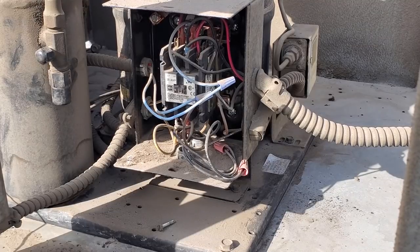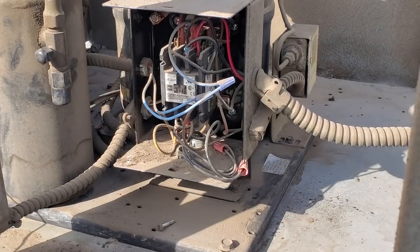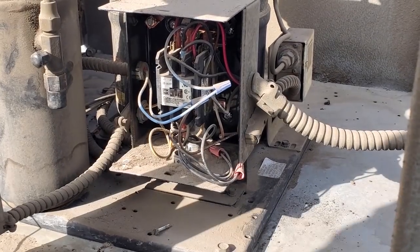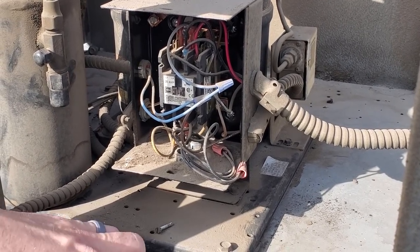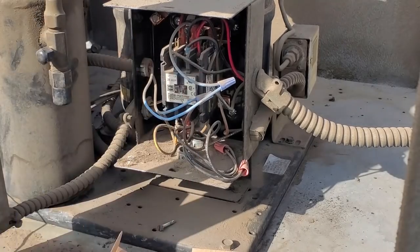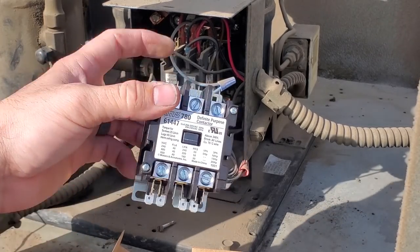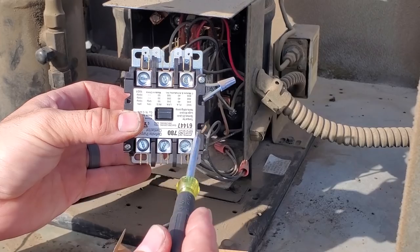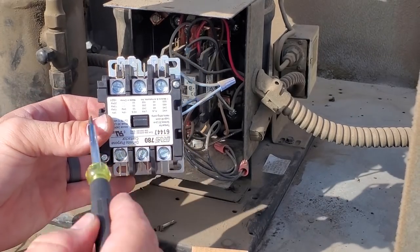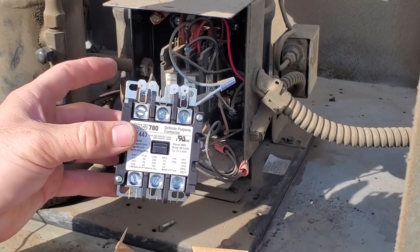This is a standard 208-volt contactor. What's in here is a 25-amp; what I have is a 40-amp, so this will work fine. I don't carry a lot of contactors — I just carry common ones, so oftentimes we end up with one with a slightly bigger amperage rating. Usually that just means the contactor itself is bigger; there's nothing really wrong with it. The coil voltage terminals on my replacement contactor are on top — one of my OCD pet peeves is that the writing has to be right side up. Two screws and I can flip this cover around. Now my contactor is nice and good.